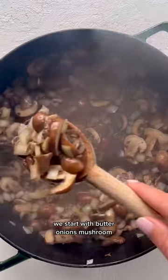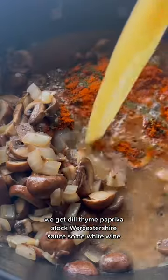We start with butter, onions, mushrooms, we've got dill, thyme, paprika, stock, and Worcestershire sauce.